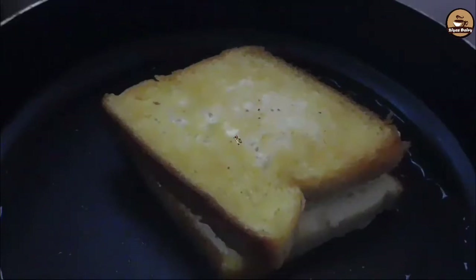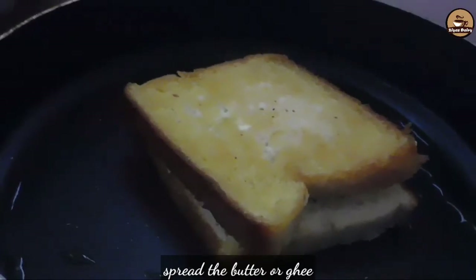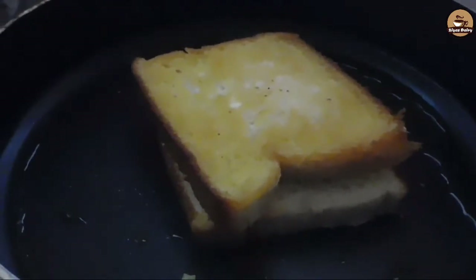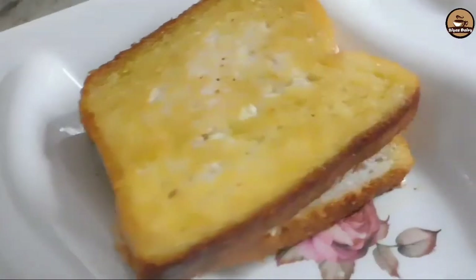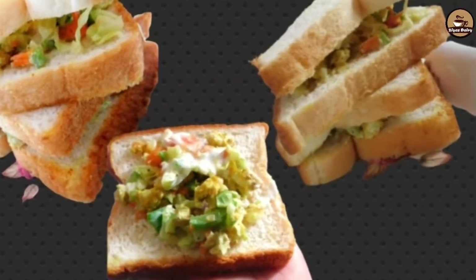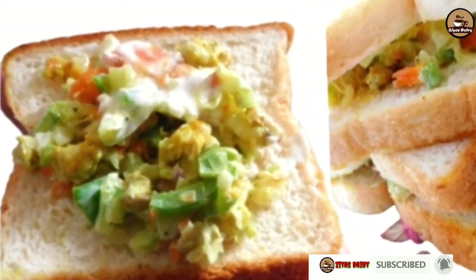We spread the mayonnaise and cover it. We put the pan in the middle and add a little butter. We will toast it. This recipe will have a good taste — please try to make it! If you like this recipe, please like, share, and subscribe to our channel. See you in the next video.